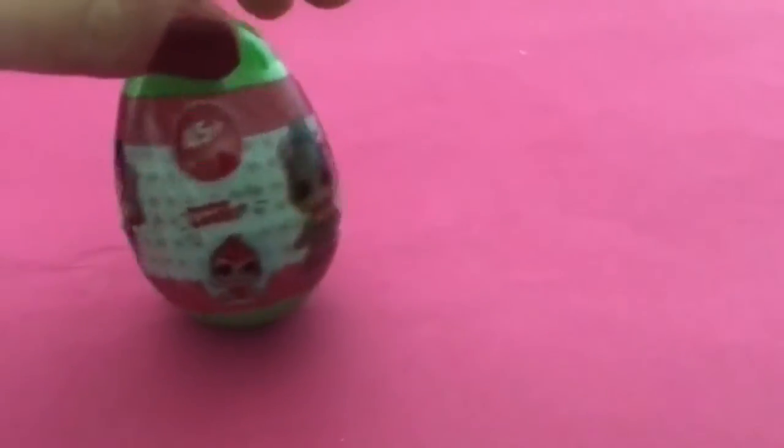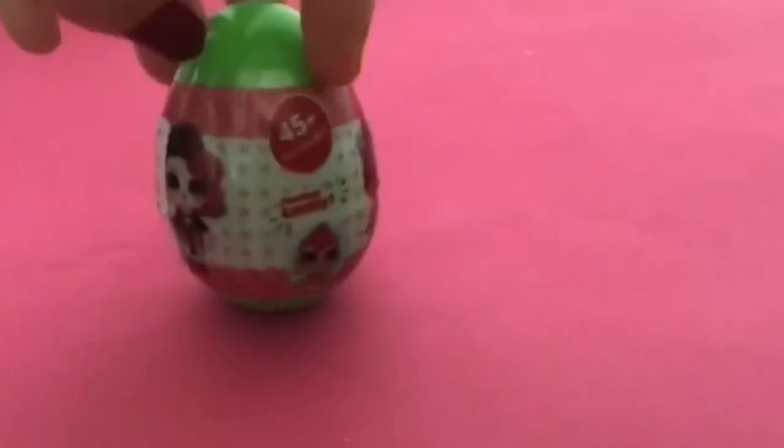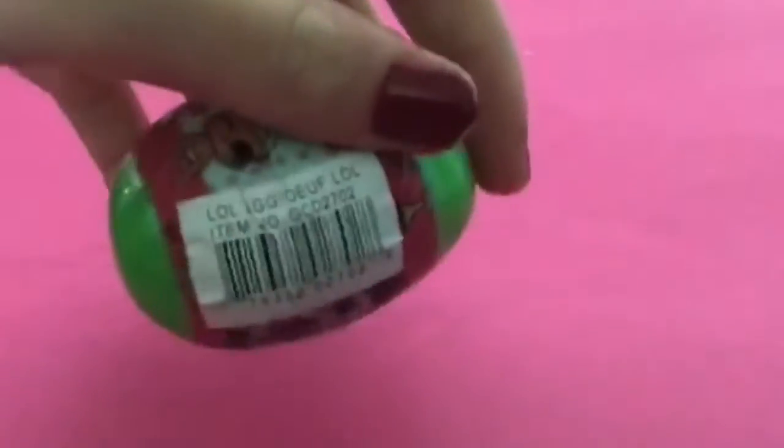Hey guys, so today I'm really excited — we're going to be reviewing a fake LOL surprise. I have quite a few real LOLs and I got this one at the dollar store. If you didn't know, real LOL dolls don't come in eggs, so yeah, that's a giveaway.